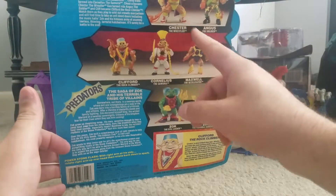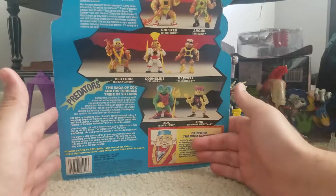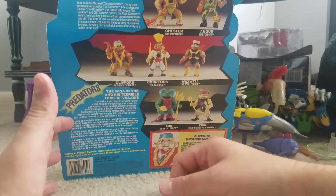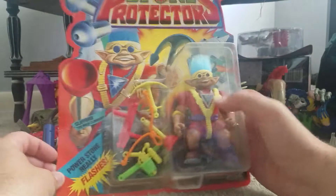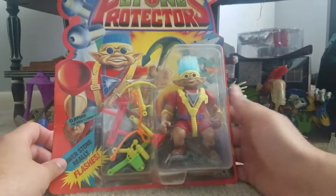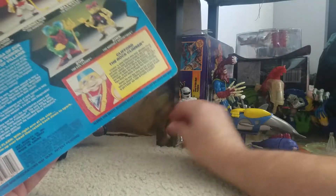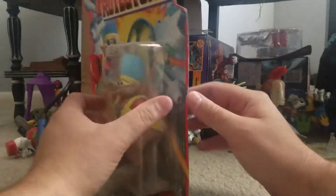Ace Novelty is not a company I really know a whole lot about. A lot of times people mistake some of these accessories for Playmates Ninja Turtles, but that's not what they are. If you're a fan of this channel or have gone through the archives, you saw me open Angus and we actually got him to spark. So let's see if Clifford the Rock Climber with his power stone that really flashes works — because it's been trapped in this plastic prison since 1992, so that's a long time — 27 years.